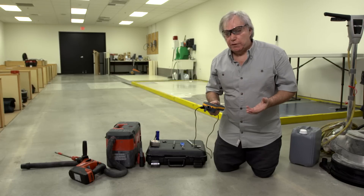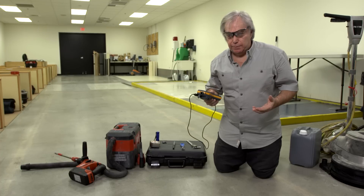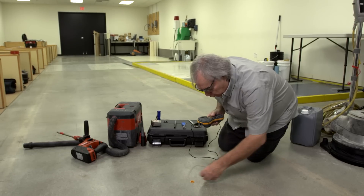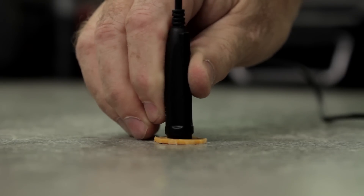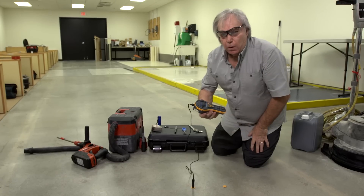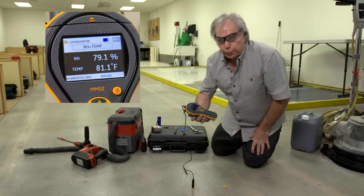We're now at the point where we're going to take the measurement. We've again used the MMS to measure ambient temperature, relative humidity, and slab temperature. I'm now going to connect the instrument to the probe that is already in the sleeve. We're going to align with the marking and make contact. Now it's a matter of allowing the instrument and the measurement to reach equilibrium with a requirement set forth in your applicable standard.